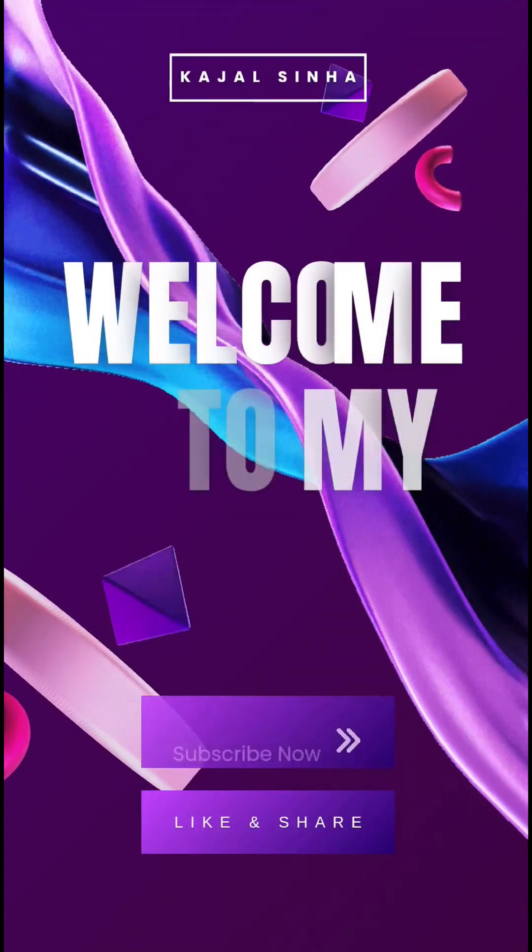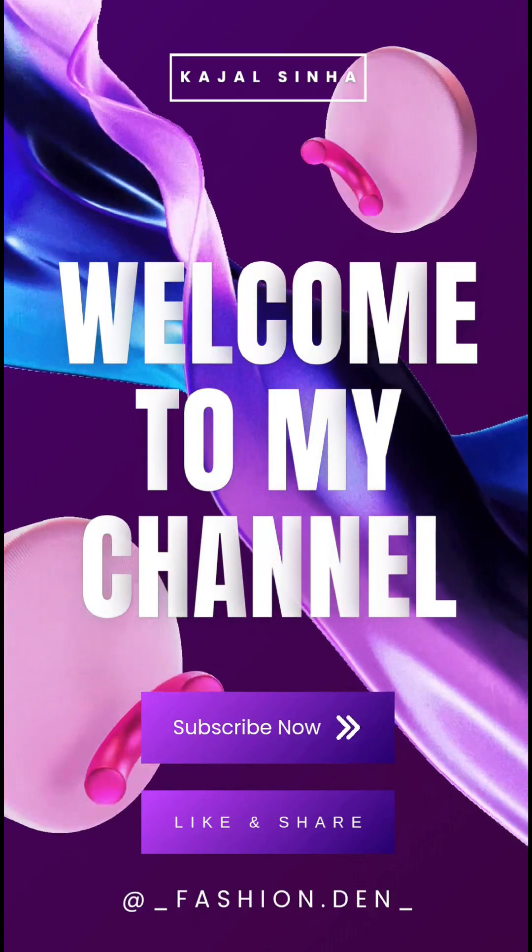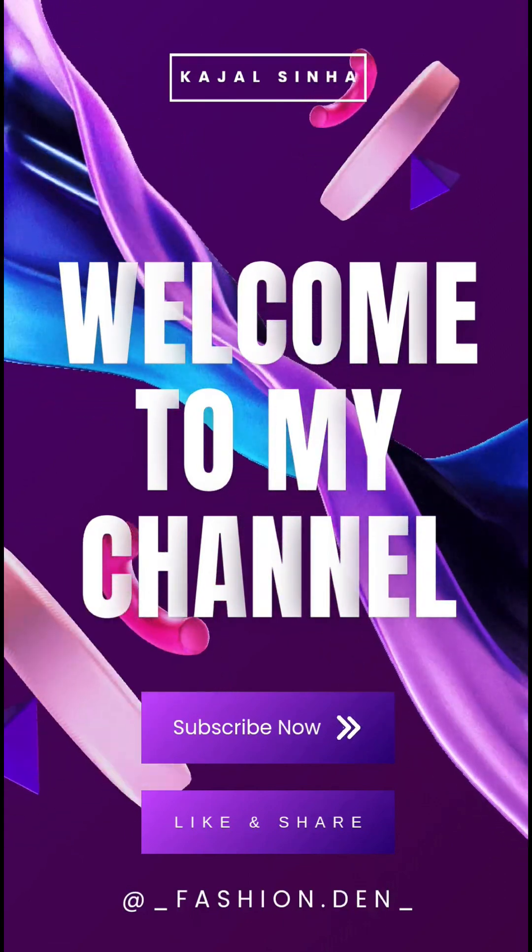Hello guys, welcome back to my channel. I am Kajal. I hope you are enjoying my videos and if you are enjoying then don't forget to like, share and subscribe to my channel. So today we are doing a glam makeup tutorial.